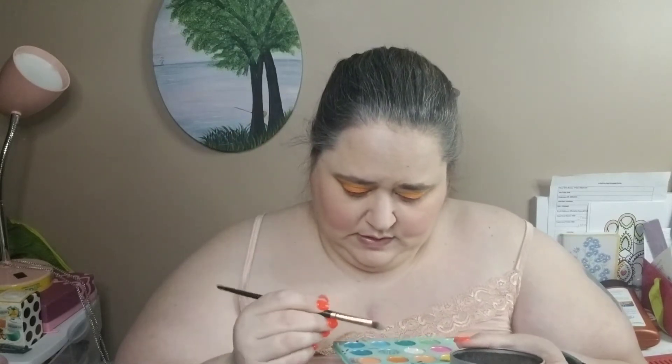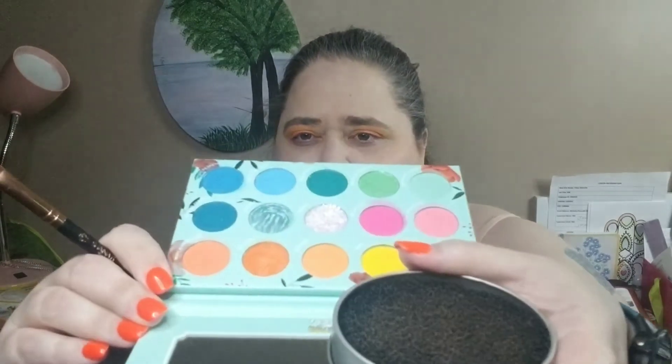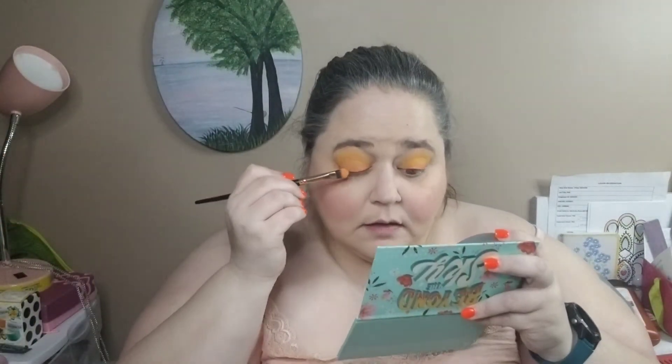Now I'm going to use this Shana B. Miami Concealer Brush, and I'm going to go in with that shimmery shade called Look Up. It does kind of crumble in the pan — this one right here. I'm going to put that here in the outer corner.